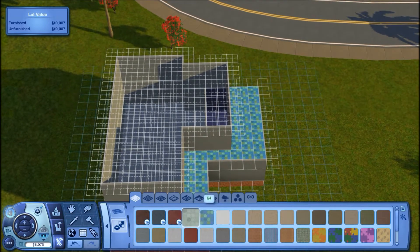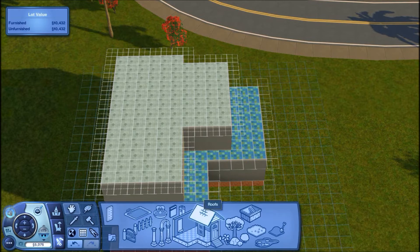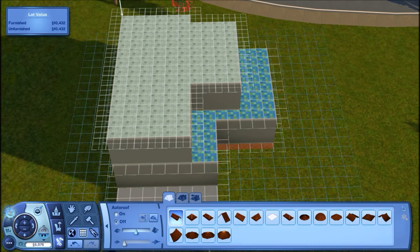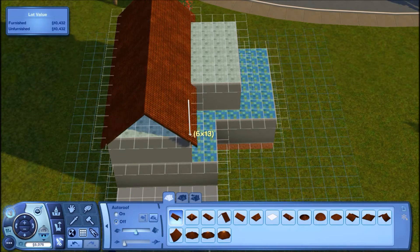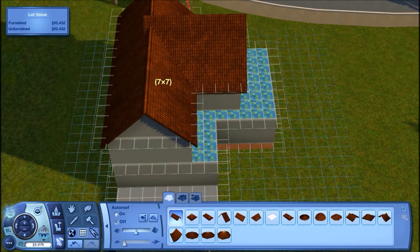I'm going to take a different flooring for the upstairs just for where the roofs are going to go. Then I'll take the gable roof — just the normal one — and drag it across right here. I'll use the same roof and bring it back until it flips, so that's a 7 by 7 for that roof.